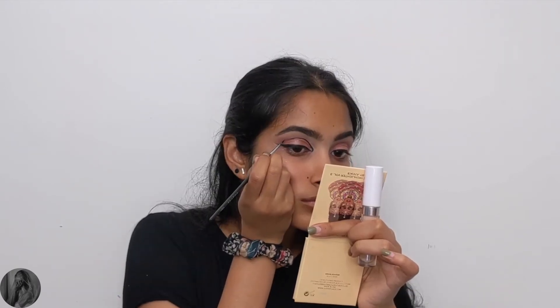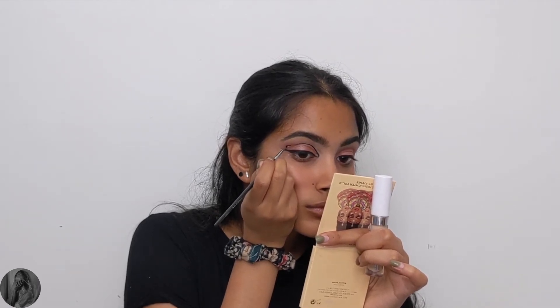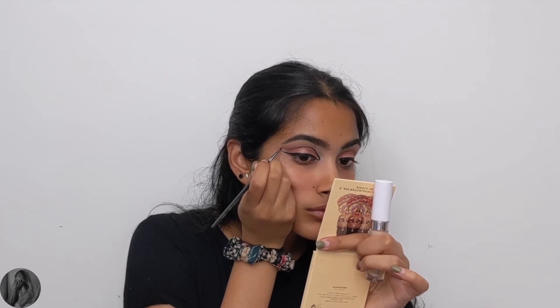Looking at the look created by Anastasia, she kind of left a gap in her top liner, so I thought it was fitting to do the same.